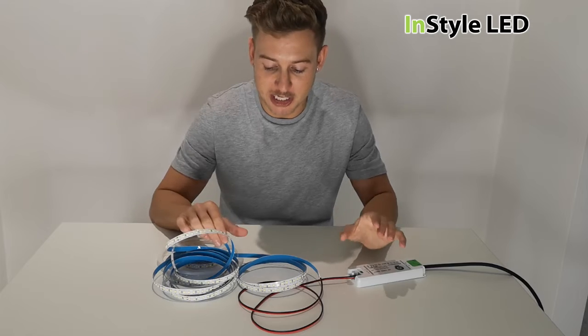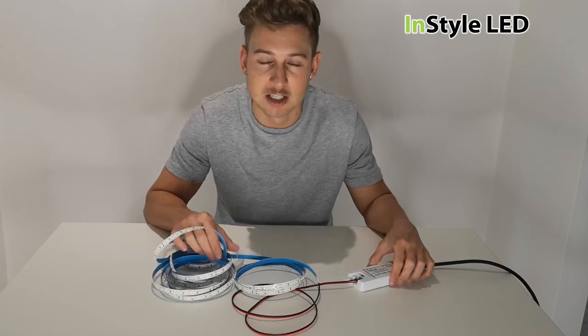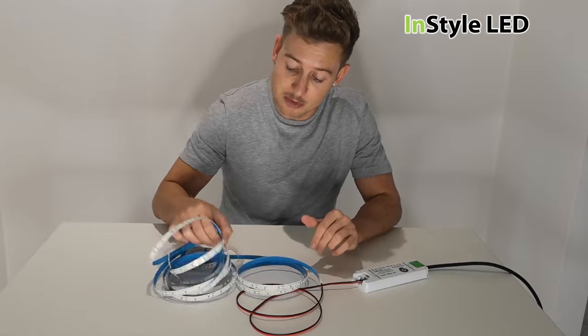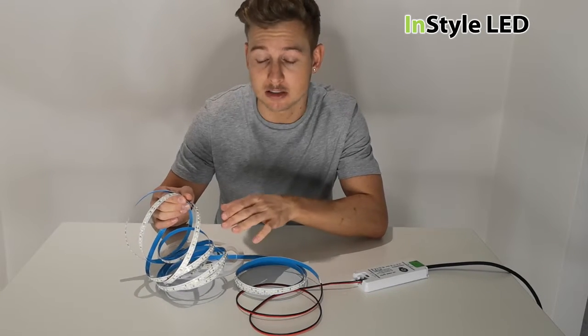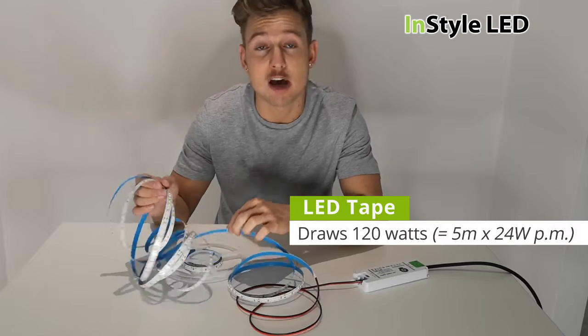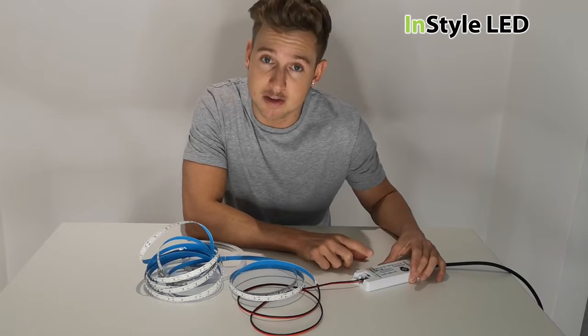Hello there! In this video I'm going to show you what happens when you overload a power supply. For example, this LED strip is 120 watts — it's 24 watts per meter and I have a 5 meter reel. The power supply is only rated at 50 watts.